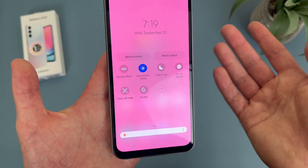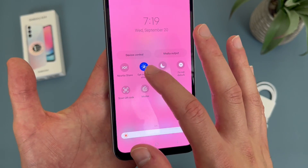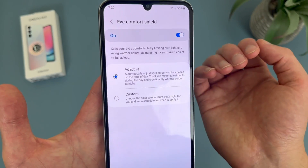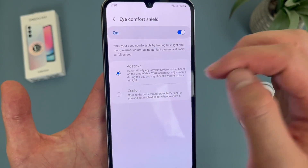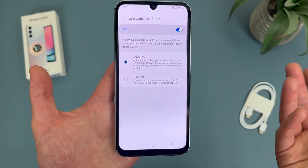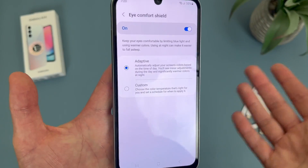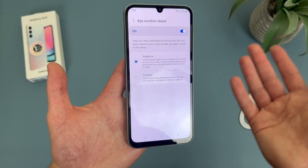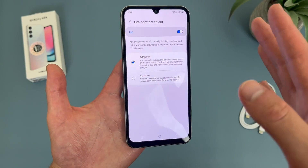Now you can also customize it. To do this, press and hold on the icon. And here we are in the menu. As you can see with this feature, when you turn it on, by default it will be adaptive. So depending on your environment and the time of day, it will adjust the color of the screen. And that way, if you're maybe using the phone at night, it's going to make the screen a bit warmer and easier on your eyes.